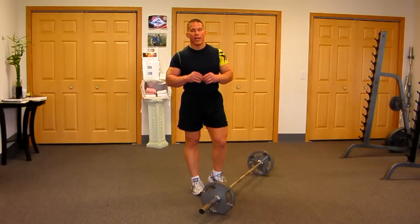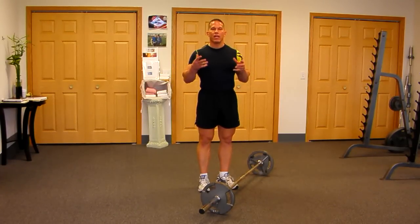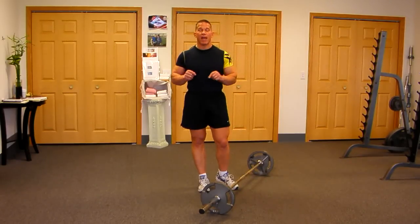Hello there. Welcome to our exercise of the week. We've talked before about muscle confusion and doing something different so the muscles will have a different tension and they'll grow very quickly when you hit them with things they haven't felt before.